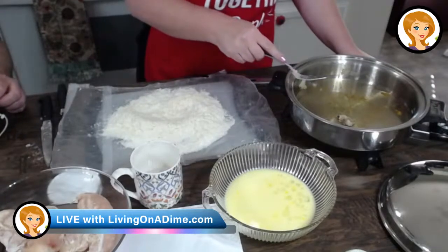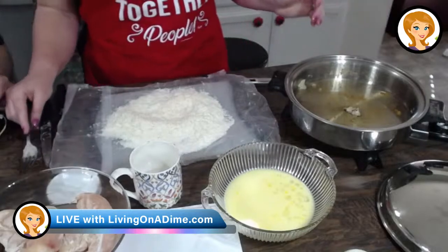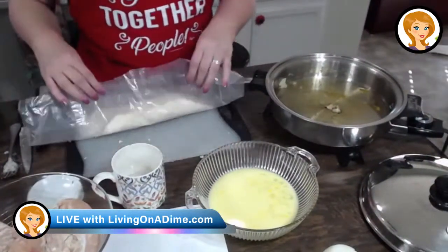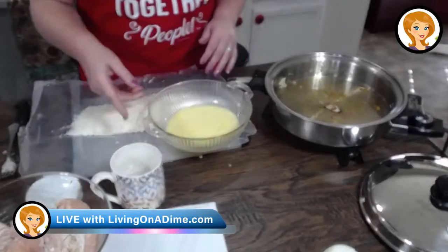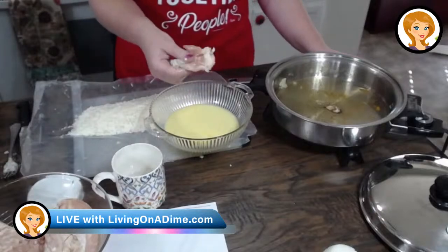Oh, my Norway cup! The one we got when we were going up to that glacier that day and got that really good prize-winning cheese. We could always fly back to Norway. Stop by Sweden on the way. I just cracked my favorite Norway mug — both of them are my favorite Norway mugs.